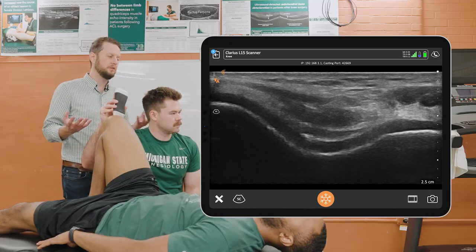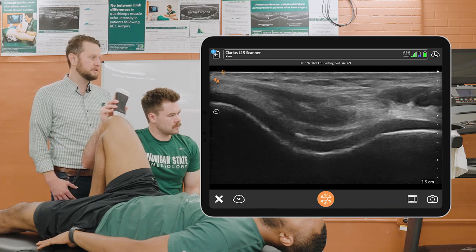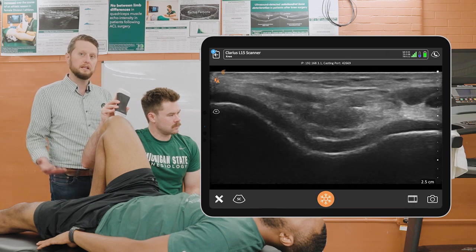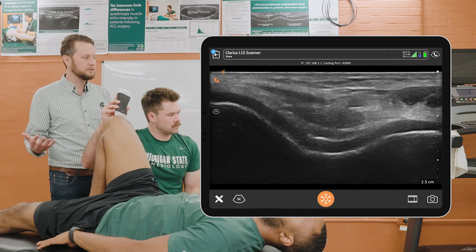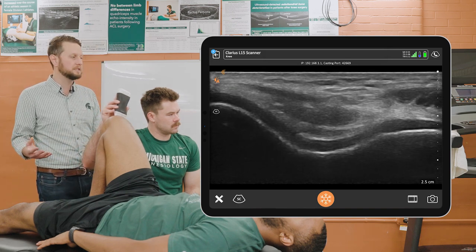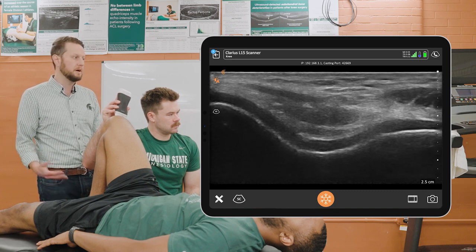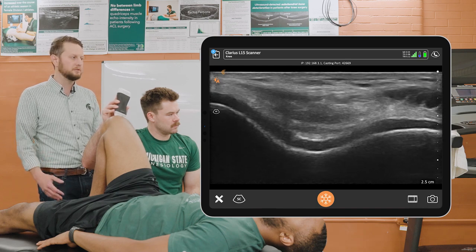In closing, we can use this assessment to monitor cartilage health in patients following knee injury and knee surgery in an attempt to identify people at highest risk for osteoarthritis, as well as using this technique to monitor in vivo cartilage changes pre and post a physical activity intervention to monitor how the cartilage is responding to loading occurring at that joint.